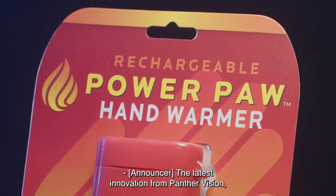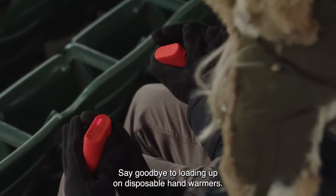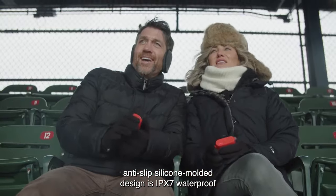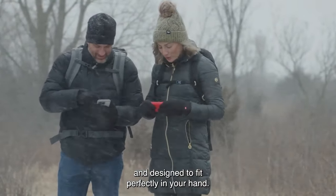The latest innovation from Panther Vision: the world's first waterproof rechargeable hand warmer, the PowerPaw. Say goodbye to loading up on disposable hand warmers. The PowerPaw's patent-pending anti-slip silicone molded design is IPX7 waterproof and designed to fit perfectly in your hand.